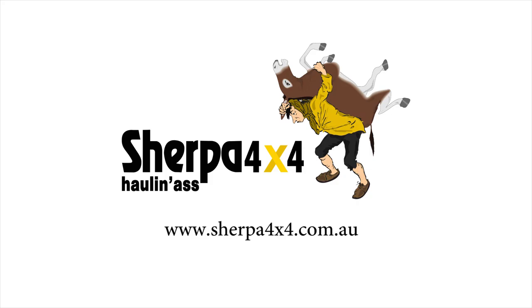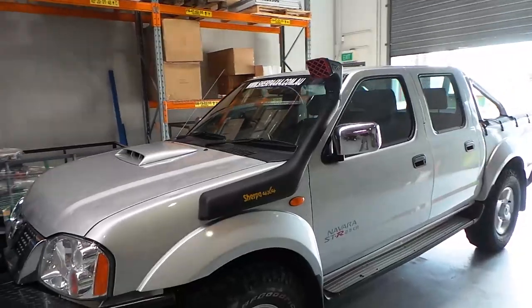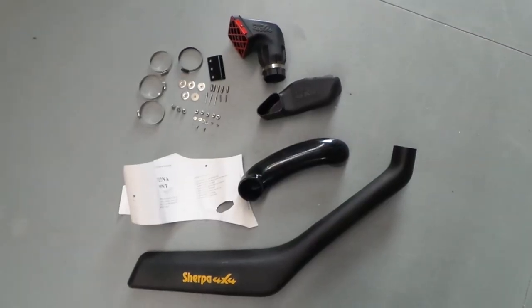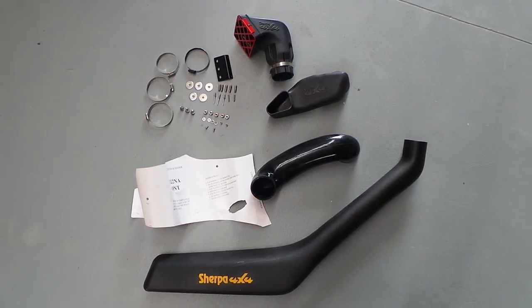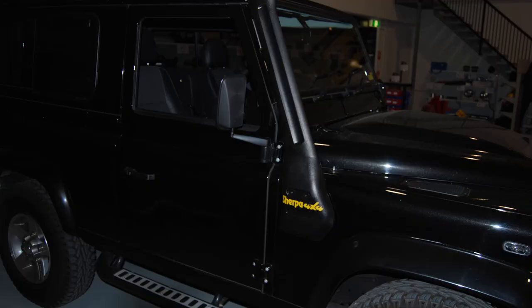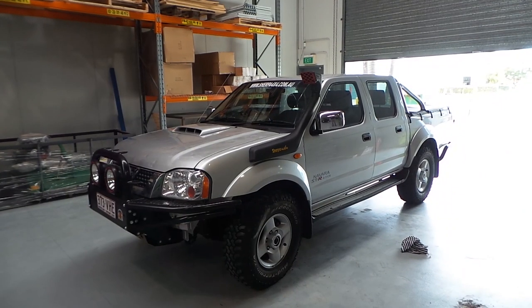The Sherpa 4x4 D22 Nissan Navara Dual Battery Snorkel is the newest addition to the Sherpa 4x4 range. This snorkel allows easy fitment to the 2.5 litre Nissan Navaras with factory dual battery systems. While we always recommend a professional fitter to do the install, we figured that we would show you how to correctly do one if you wish to do it yourself.